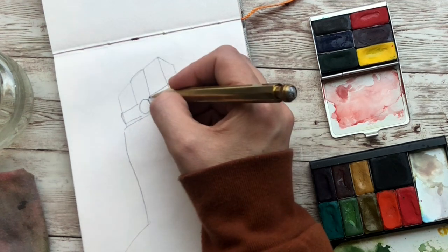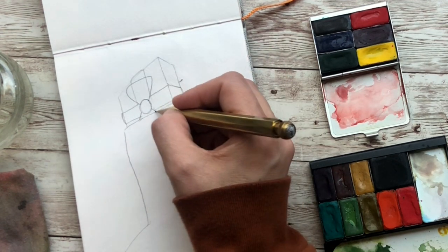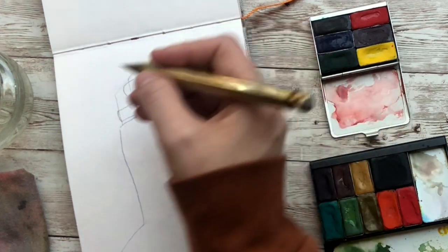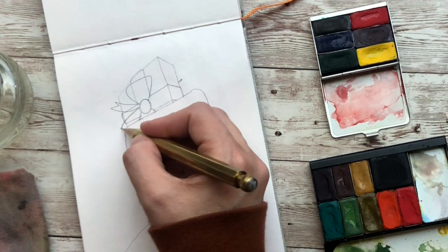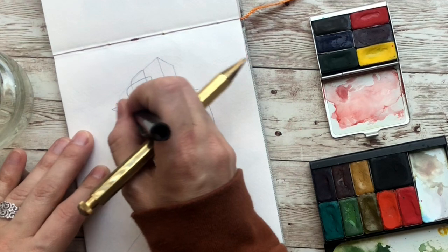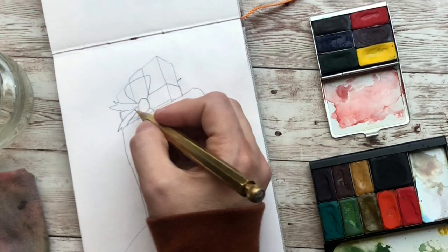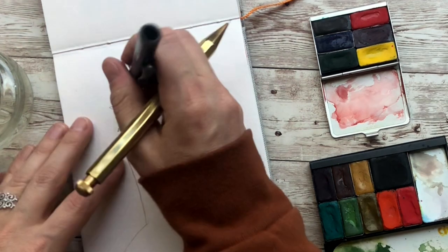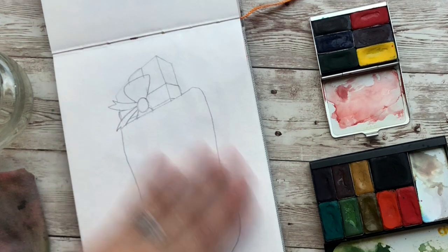Right here in the middle is where we're going to draw our bow and let's just kind of cock it sideways. So we're going to draw a circle and then two triangles coming off. It's going to shove into the stocking and then we'll have the bow part coming out. These are just like long rectangles with little M's on the end. We've drawn this before but that's kind of what that looks like.